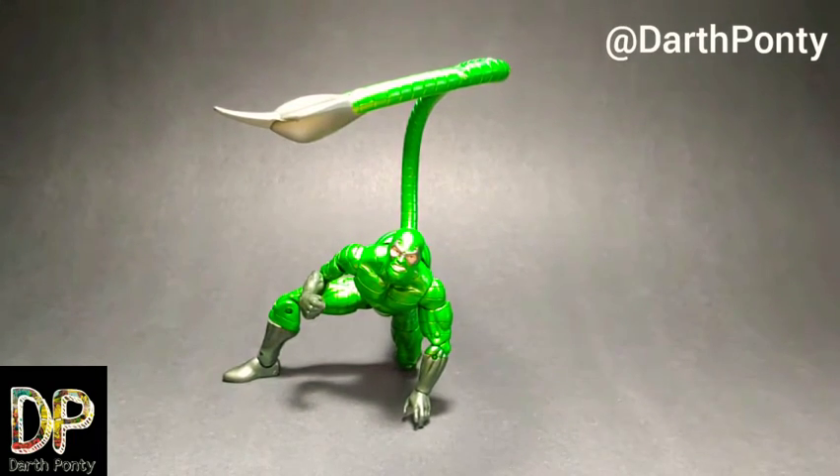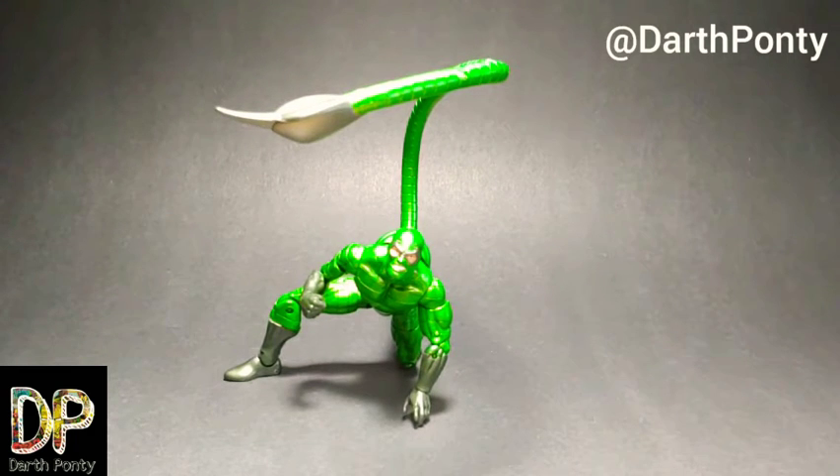Hey everybody, DarthPonte here. Today I'm going to be reviewing the Marvel Legends Scorpion figure. I didn't get this figure right away, and looking back I'm not really sure why. I think I was kind of talked out of it. I was worried because I'd seen online that there were some common tail defects going on because of the bendy wire — it was protruding out of some figures, so I didn't want to buy it, open it up, and find out it was a dud.